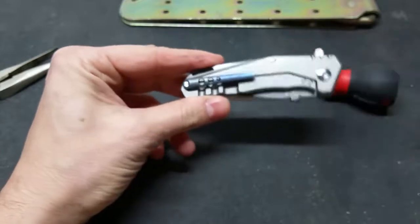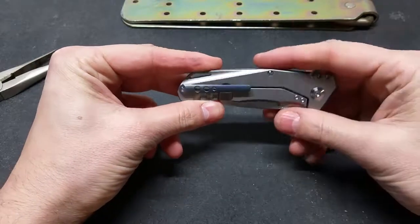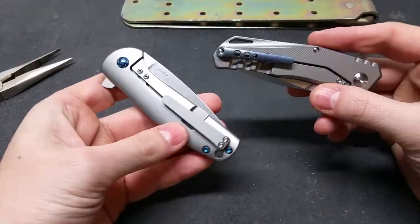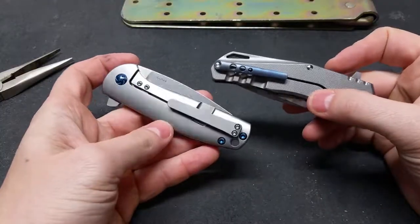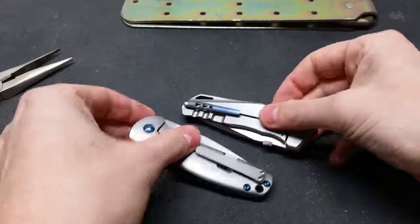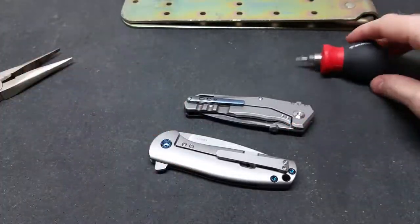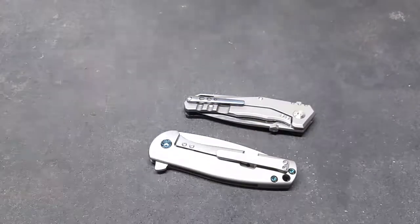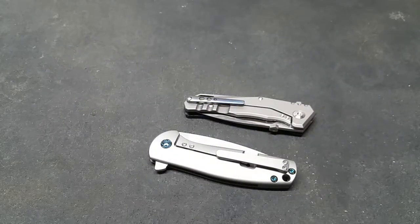Anyway, here's the blue — and keep in mind this is my first time doing it with titanium. I think I could try it again, but that's kind of what I was going for with the Gemini. I'll just leave it there for now — see you guys in the next video.